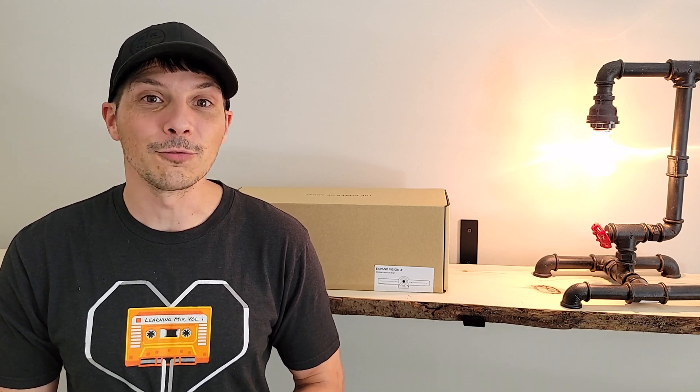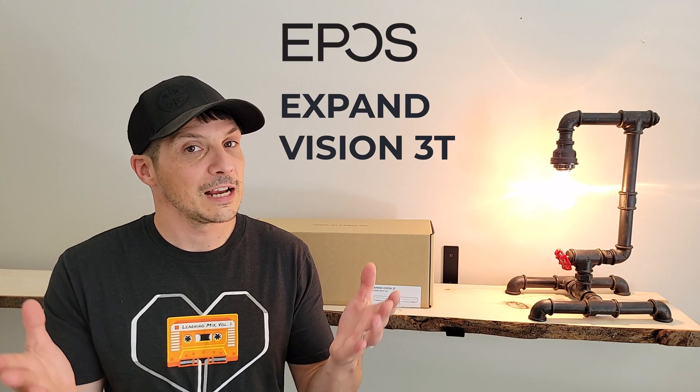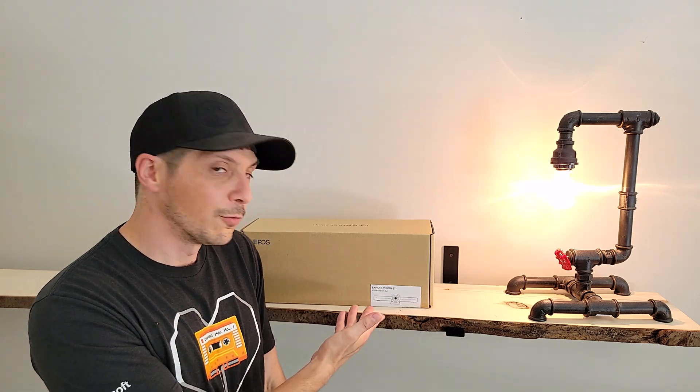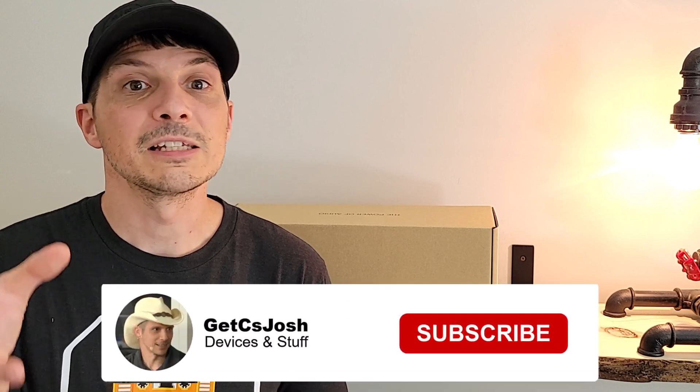What's going on everyone! Today we are taking a look at another certified for Microsoft Teams Room solution, this time from EPOS: the Expand Vision 3T. The Expand Vision 3T is a bundled solution containing the front-of-room video bar with onboard Android operating system to run the Microsoft Teams Rooms app, and a 4K PTZ camera with all kinds of AI goodness built in. Additionally, the 3T package includes the Expand 30T speakerphone — a certified for Microsoft Teams speakerphone that I previously did a video on.